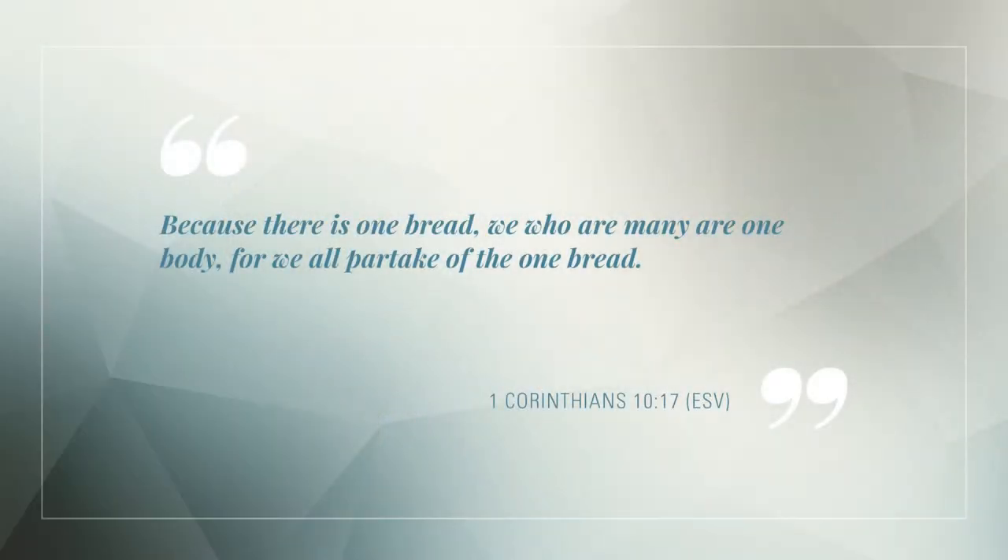In addition to unleavened bread, we also follow the teaching in the Bible to use one bread from which pieces are broken. Because there is one bread, we who are many are one body, for we all partake of the one bread. 1 Corinthians 10, verse 17. This verse repeats 'one bread' two times. Therefore, we use one bread instead of wafers or biscuits that are separate pieces.